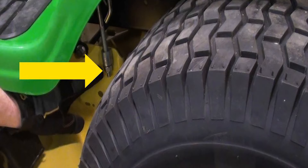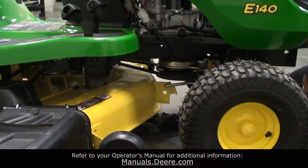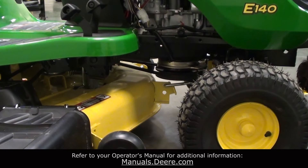If the difference between the left and right blade measurements exceeds one-eighth of an inch, use your wrench to turn the rear nuts clockwise to raise the side of the mower deck, or counterclockwise to lower it.